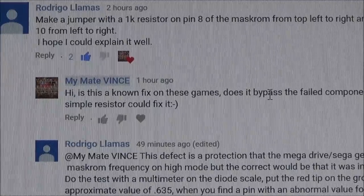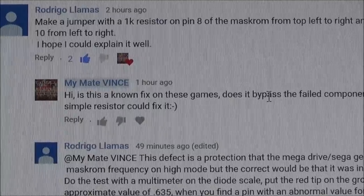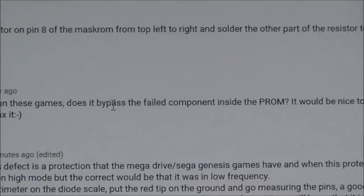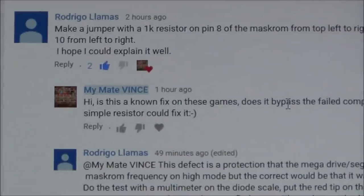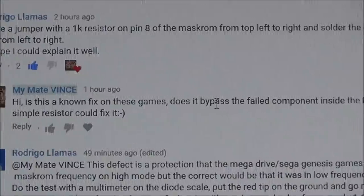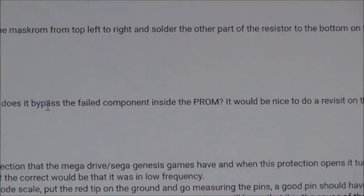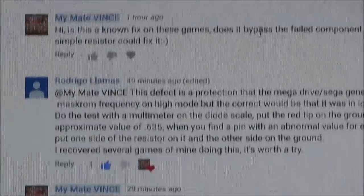So have a look here, this is from Rodrigo Llamas and it says: make a jumper with a 1K resistor on pin 8 of the mask ROM from top left to right, and soldered the other part of the resistor to the bottom on pin 10 from left to right. I hope I could explain it well. So I put underneath: hi, is this a known fix on these games? Does it bypass the fail component inside the PROM — that's the big chip, the mask ROM? It would be nice to do a revisit on this if a simple resistor could fix it.